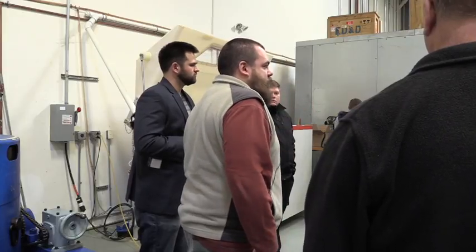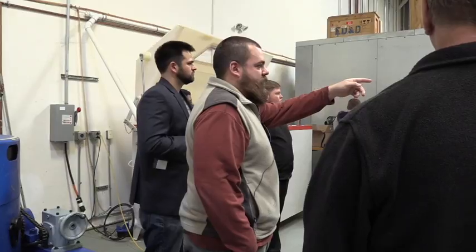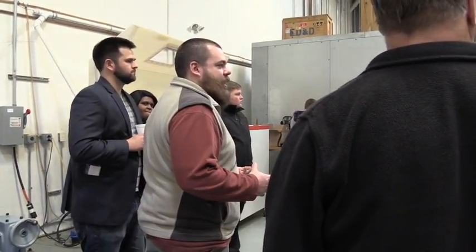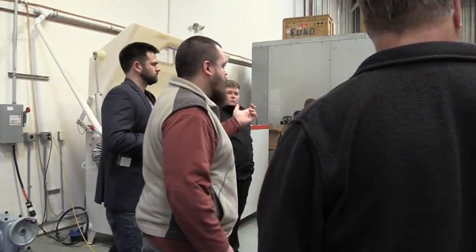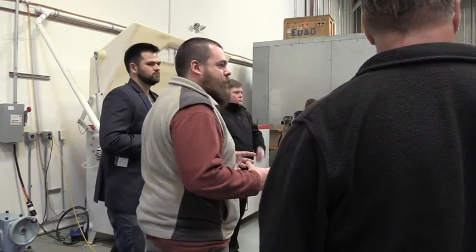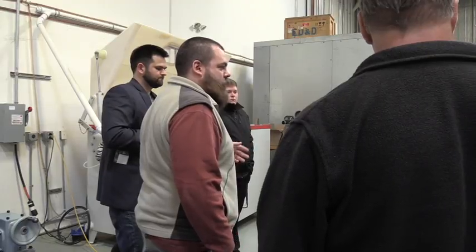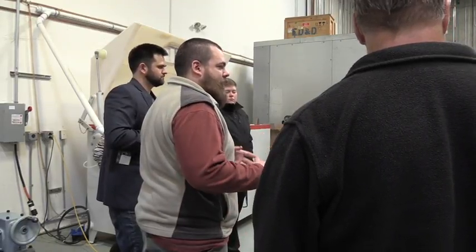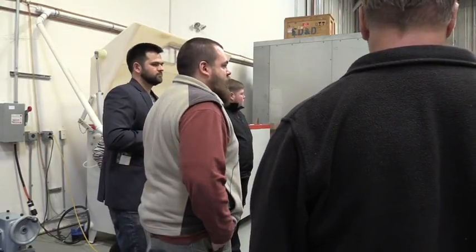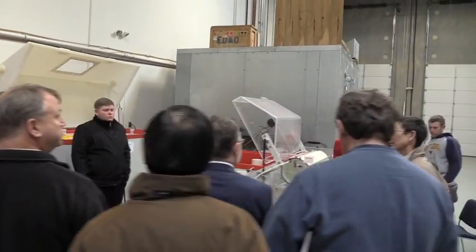All of these chambers essentially do the same thing — this one is temperature and humidity, the light blue is temperature and humidity, and the small white chamber is also temperature and humidity. That allows us to tailor the setup: if you've got a very small unit, there's no point running it in a significantly oversized chamber. The smaller the chamber, the better granular control of temperature and humidity. The walk-in has a slower response rate than the white chamber because of the larger airspace.